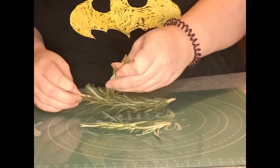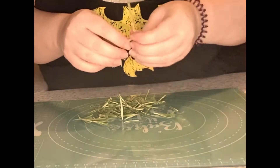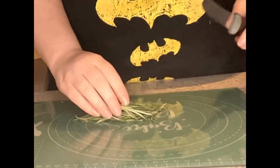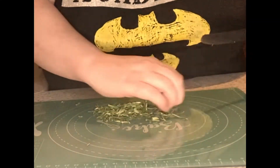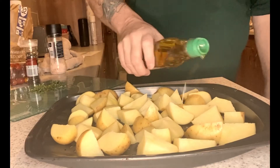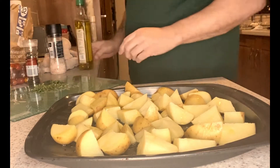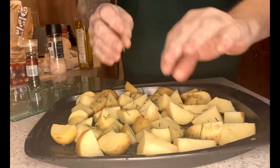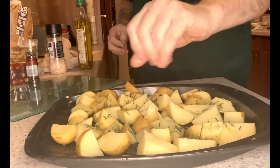Then I came in with the rosemary. After giving it a little wash, I took each piece off the stem and chopped it into smaller pieces, just so you're able to scatter them around on top of the potatoes. Back to the potatoes — first we're just going to make sure they've got a nice lashing of olive oil on them, then we're going to add the rosemary and scatter it around.